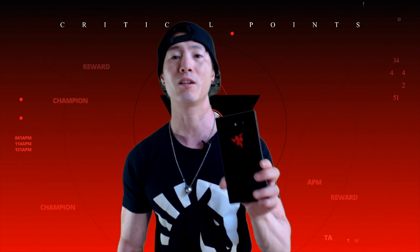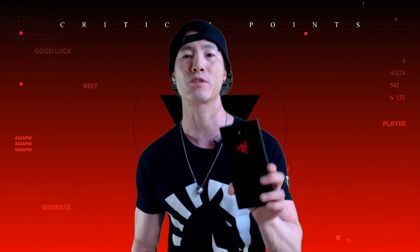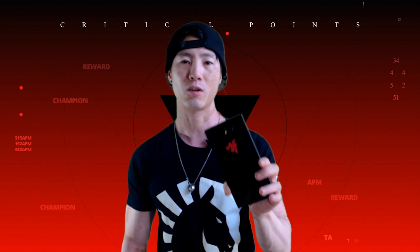What's up guys, Legacy here for Critical Points and welcome to the first episode of Will It Razer. I will take the Razer phone here and show you guys all the games that I will be playing, and also today in the first episode I will show you how to get your Razer phone into your Elgato and into your OBS so you guys can stream it live for everyone.